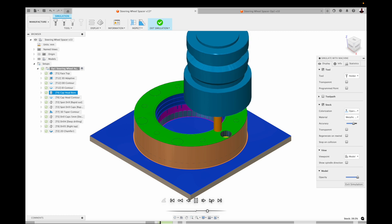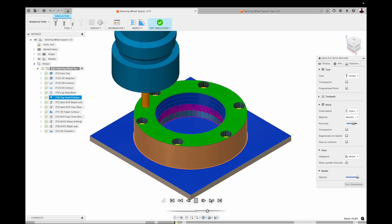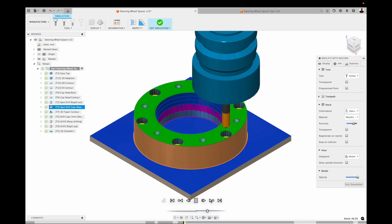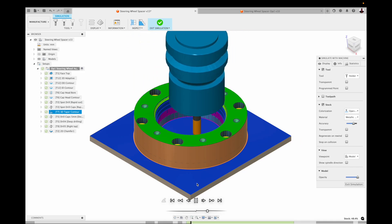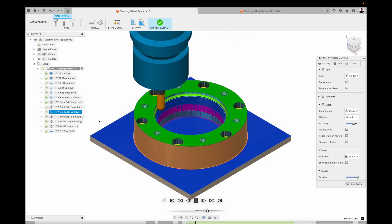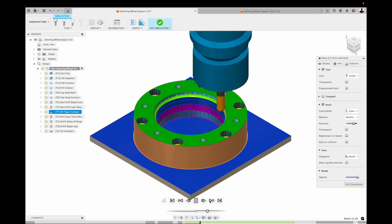I did all the cap head bolt preparation here, then contoured that out, spot drilled all the holes, spot drilled all the cap head holes, then jumped in with a 6mm Borno Zen Mill and just did a tapered contour — a 3D contour. It worked rather well; I was quite happy with the surface finish on that as well.